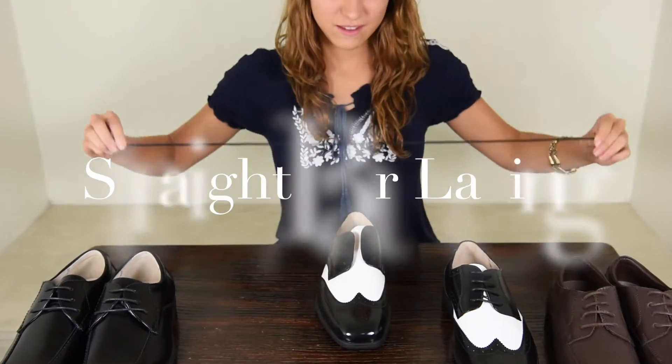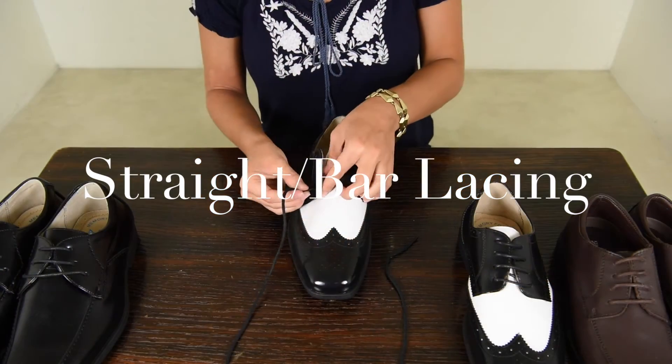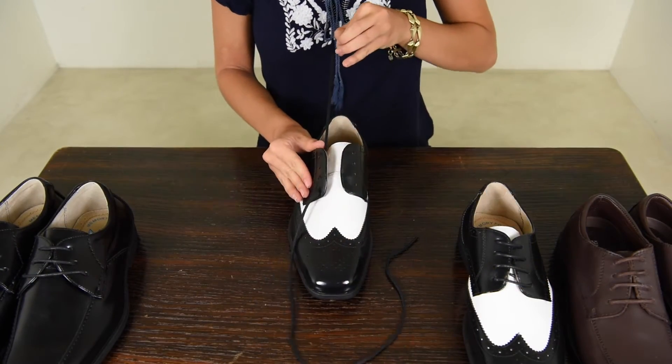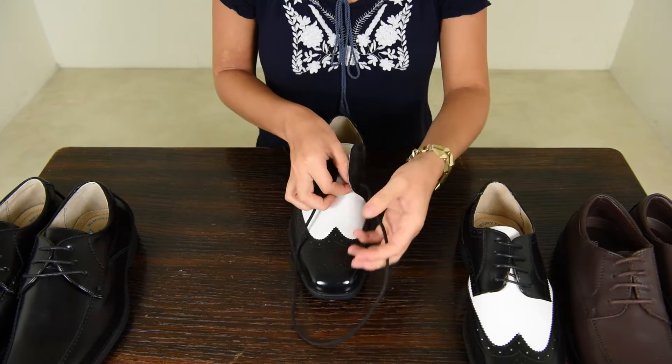The straight or bar lacing method is typically considered more of a formal way to lace dress shoes. The simple, clean look gives off an air of elegance and was developed as a way to complement the look of a traditional Oxford lace-up.